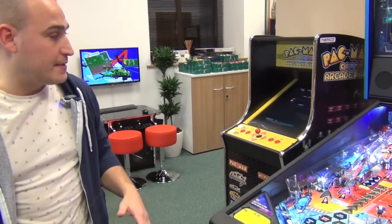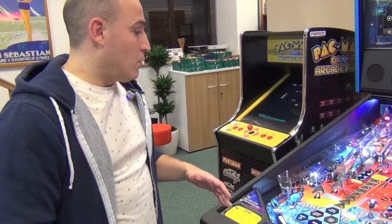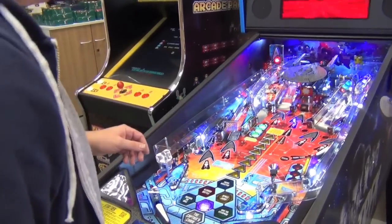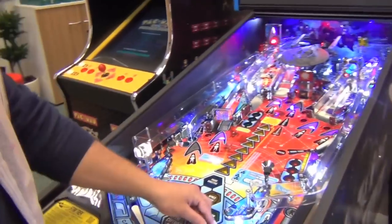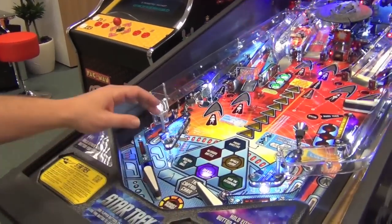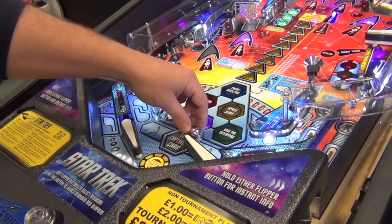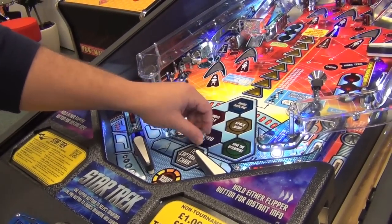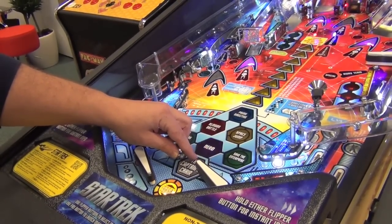The next skill we're going to talk about is the tip pass. A tip pass is particularly valuable in multi-ball. Basically, it's when you've got the ball trapped on the flipper or you're trying to pass it over, and you hit the ball right at the end of your flipper — just a tiny small little hit. So it's literally just like that. Can you see the slight difference in the flipper? It's just a really small little touch.